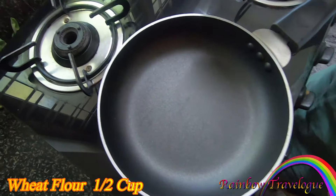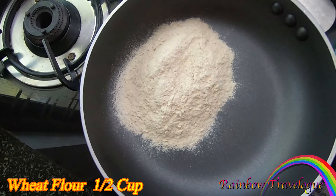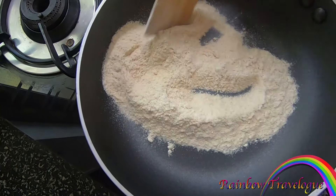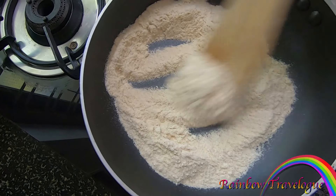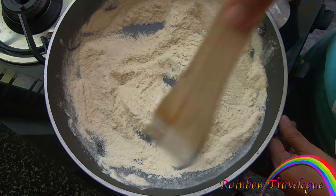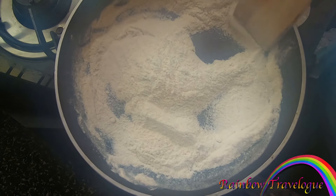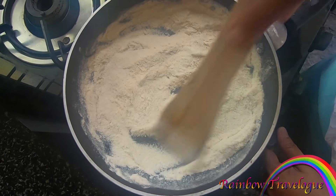I will cook it in a pan. I will cook it in a small bowl. We are ready to cook it in the kitchen. If you have a grill in the kitchen, you will cook it in the kitchen.